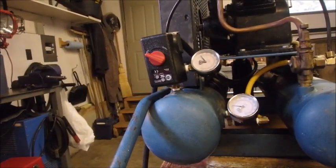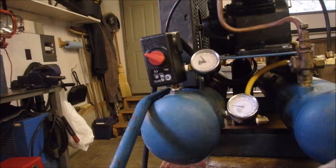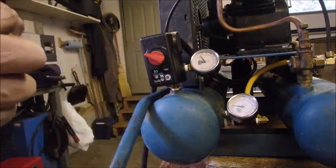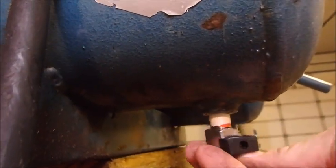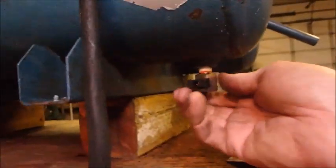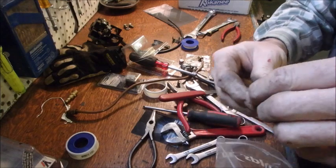I think they call those shark bites — plumbers call those shark bites. So now the only thing left are the two quarter-turn drains that go in the bottom. They come with a pre-applied thread sealant on them, but I'm going to add just a little bit of my tape. These go right up underneath here and into the bottom just like that.